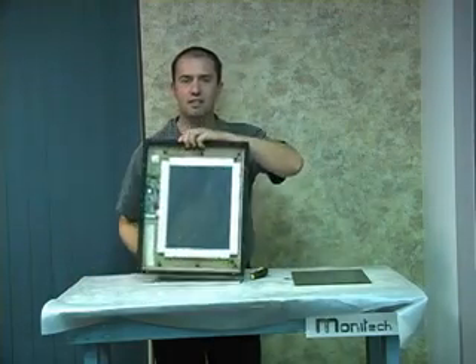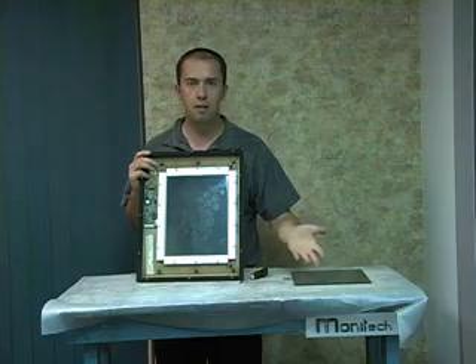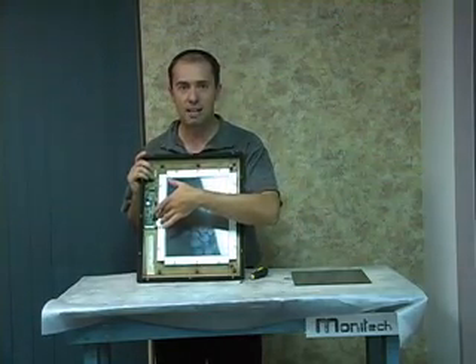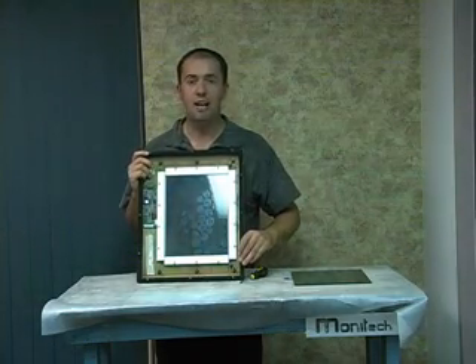If you look on the back, very simple. A handful of screws to remove. Pop the old one out, pop the new one in from Monotech Industrial Display Solutions. Connects right back in exactly.